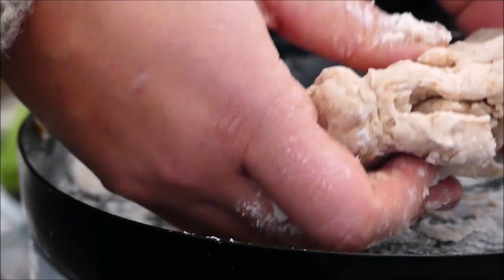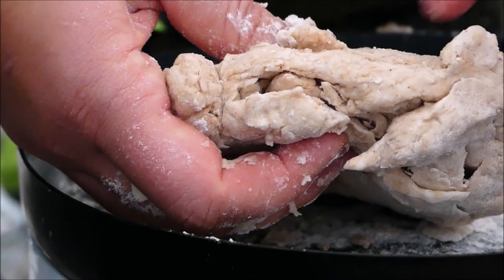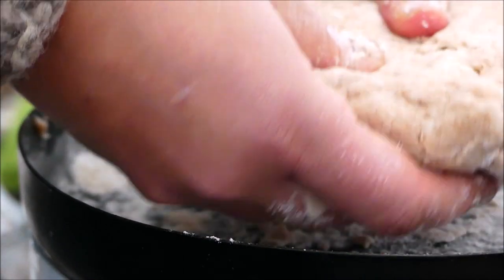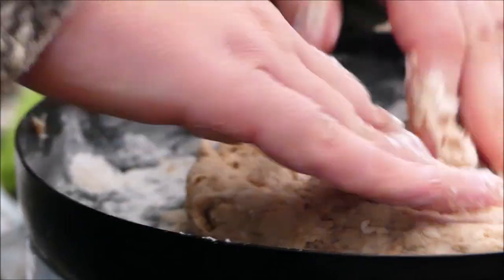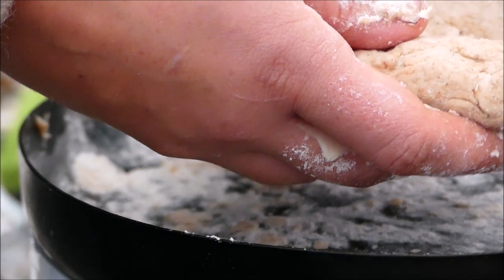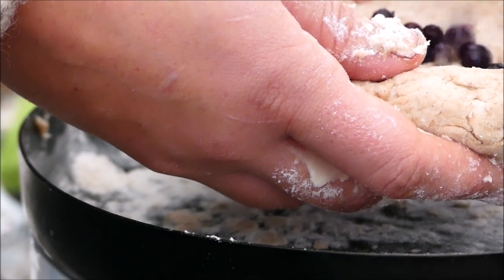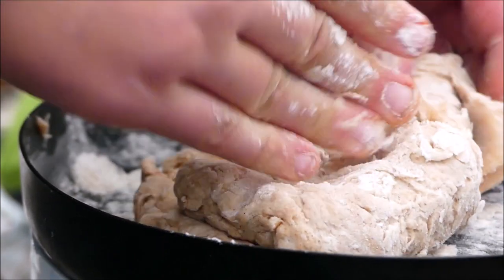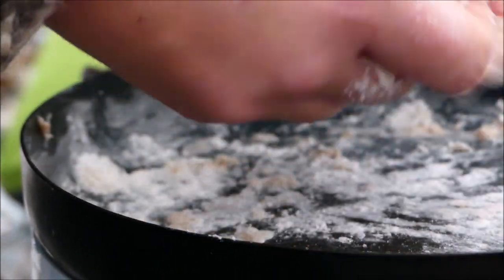Don't fix what's not broken, right? It's a nice earlobe texture now, which is what I was taught — you kind of want it to feel like the consistency of an earlobe, which is funny, but I just go with what I've been taught. We're gonna throw in some blueberries right in there — not a ton because I'm gonna mash them in. These blueberries we picked this summer, so they're Northern Ontario blueberries.